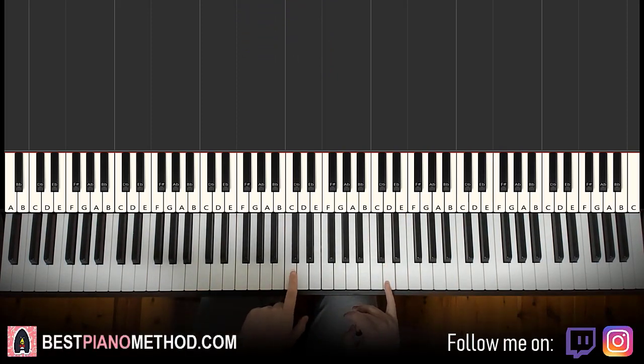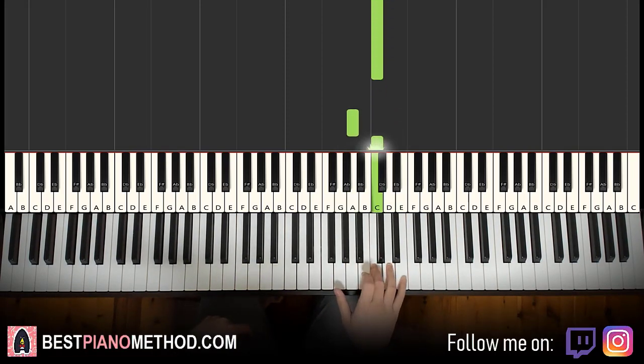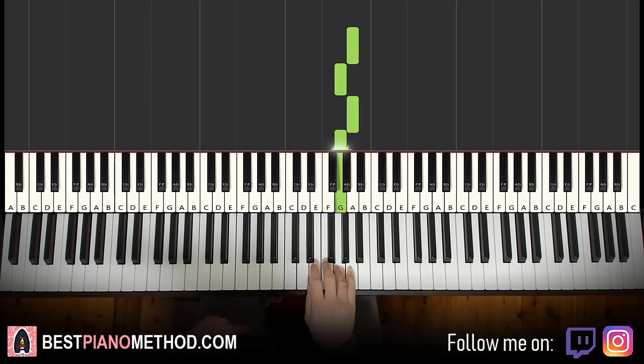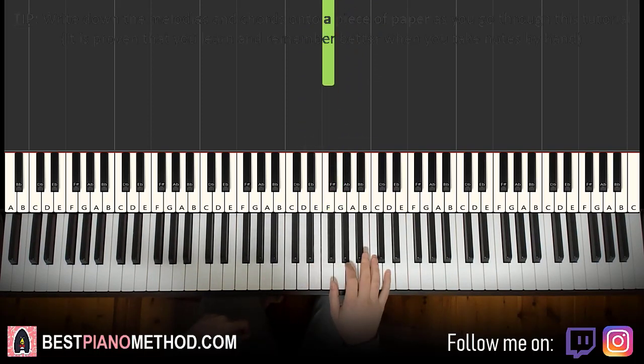The right hand starts on the D up here. So middle C, go up an octave to C, and D is right next there. It goes D, C, A, C, D, C, C, A, G, A, G, F, F, D, F, G, F. That's it for the first part for the right hand.